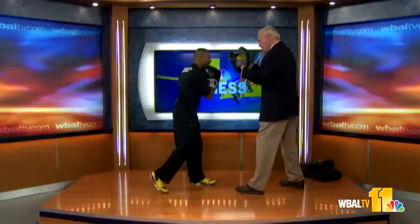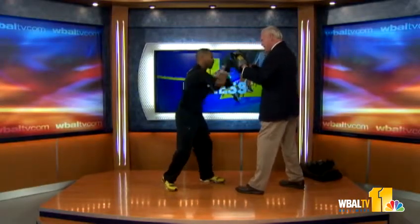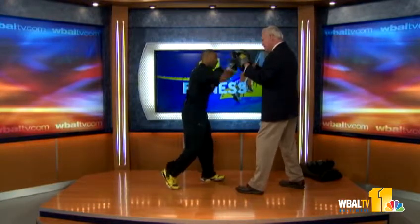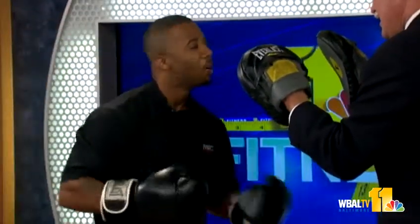Going to rock out a few repetitions here. One, two, out. And you can pick up the speed a little bit here. Turn them over. Working that uppercut there.